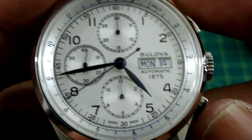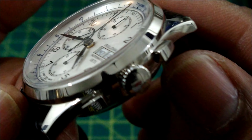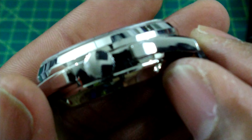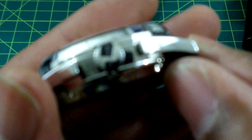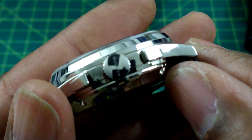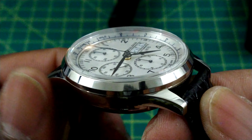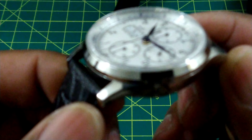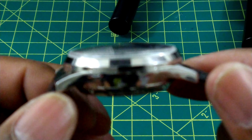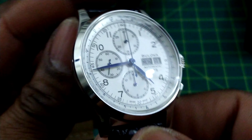It's coming in at a fair price. You get a signed crown — it's hard to see because it's very faint. You also get rectangular pushers, and the case shape and lugs are all high polish. There's a curved sapphire crystal up front with anti-reflective coating.